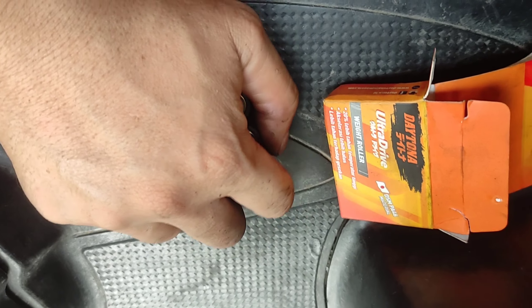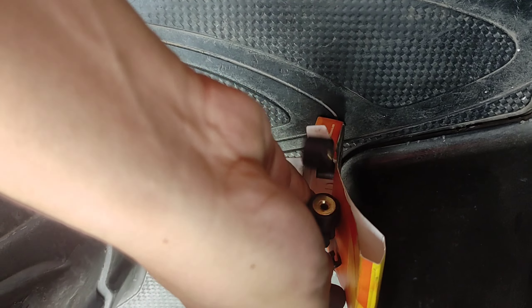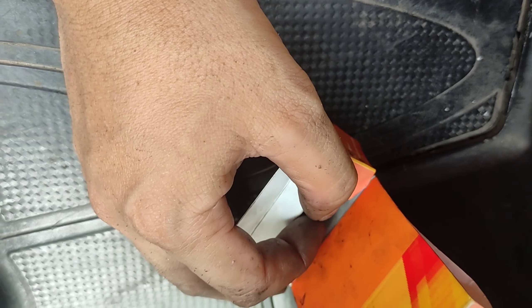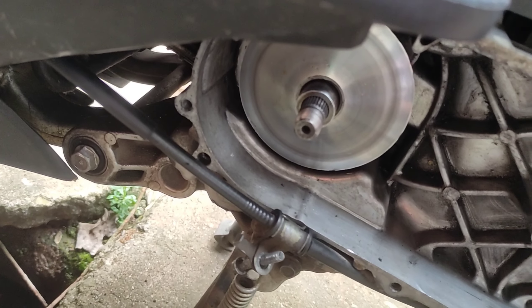It seemed like a good job but it wasn't good. When I rode the bike it was just bad. The RPM and speed seemed okay, but in the beginning it was like a helicopter sound. Like when you force gear 4 from 0 km, it just goes 'letek' like that — like what you heard in the video I already recorded. And here the slider has a crack.